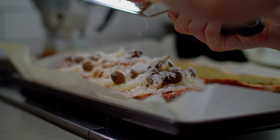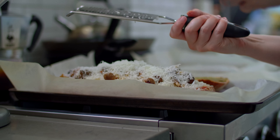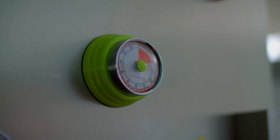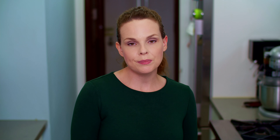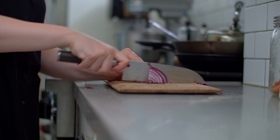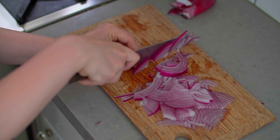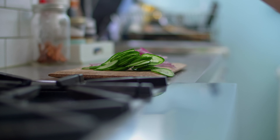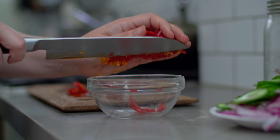Now here's where the magic comes in. Place 180 grams of mortadella on top of the bottom half of the loaf. Top the mortadella with 175 grams of thinly sliced provolone. Top the provolone with the mushrooms and finish with a healthy sprinkling of shredded pecorino. Return the bottom half of the bread to the oven and bake for 10 minutes or until the cheese is melted.